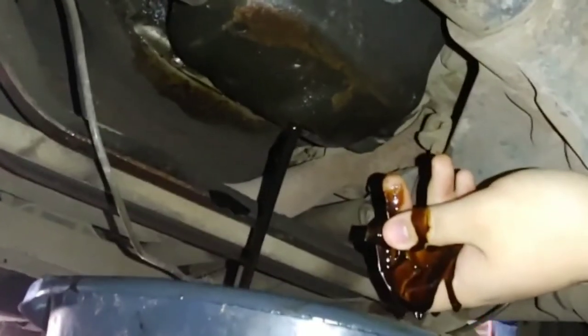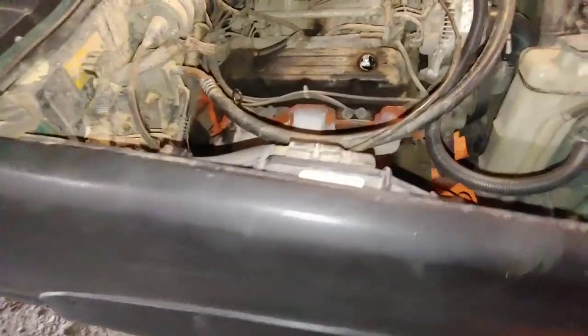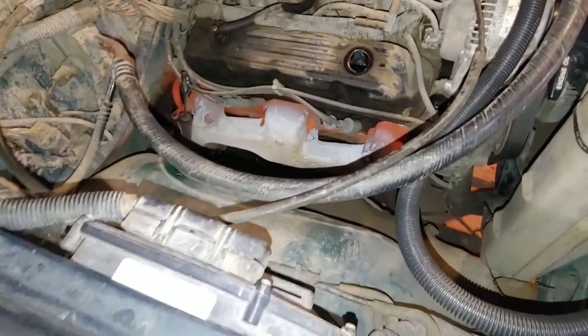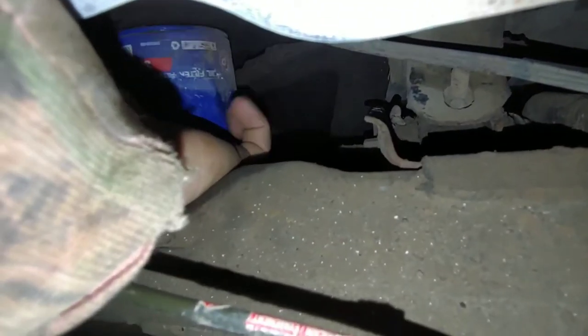Next up, once this all drains out, we'll take off the oil filter. My truck's a Dakota, so there's not too much room between the ground and the top, so we're doing it from up here, which is fine. My oil filter is right there. We already loosened it, and right underneath you can see the oil pan already. Going to get in here and get it the rest of the way.